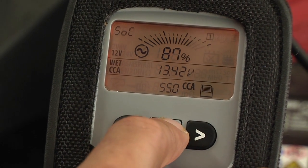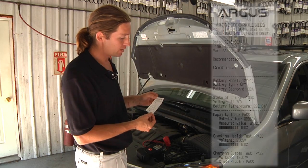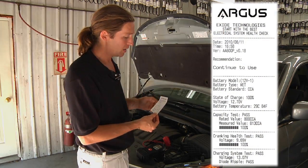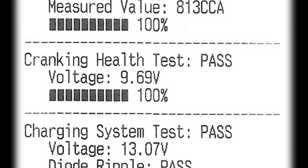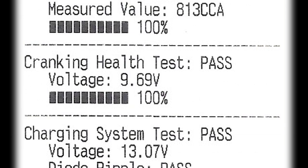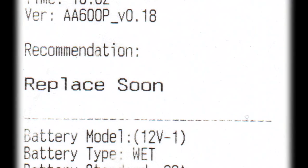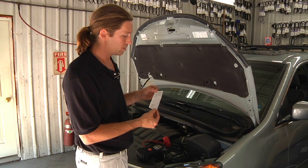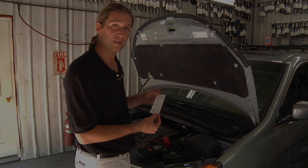We press and hold the middle button, and we've got the test results here to show our customer. Here we are back at the printed test results, showing the results of all five tests: the state of charge, the battery capacity test, the cranking health information, and the electrical systems test information. In addition, the tester provides a recommendation — the four possible results are: continue to use, replace now, replace soon, or charge and retest. You can have a discussion with your customer, using this information, and have them decide whether to replace the battery or not.